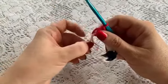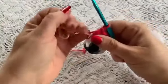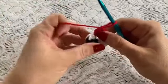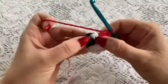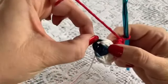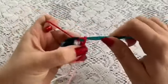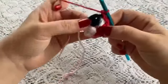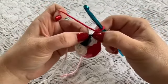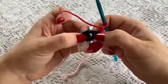Now I'm going to drop my working yarn and grab that tail — go ahead and give that a pull. That's going to tighten up that center circle. You can pull it tighter later on after you have finished. We're ready to begin Round 2. We're going to come over to the stitch at the top of the first puff and do a slip stitch. Chain one, and now we're going to do a puff stitch at the top of each puff stitch from the previous round and in between each puff stitch.